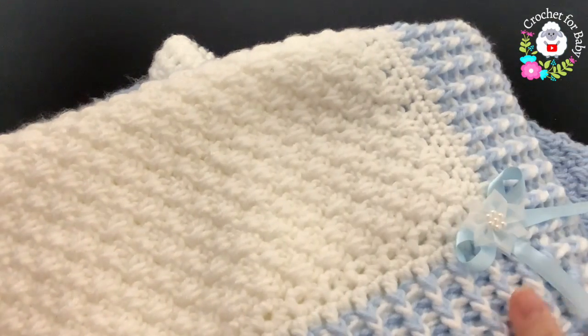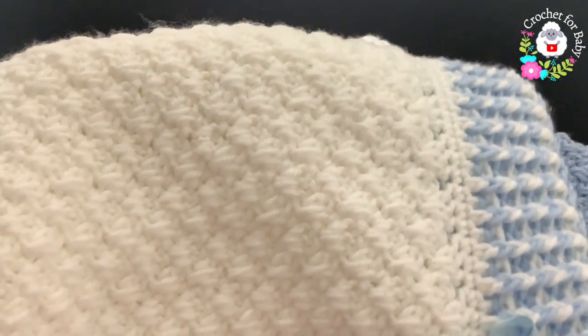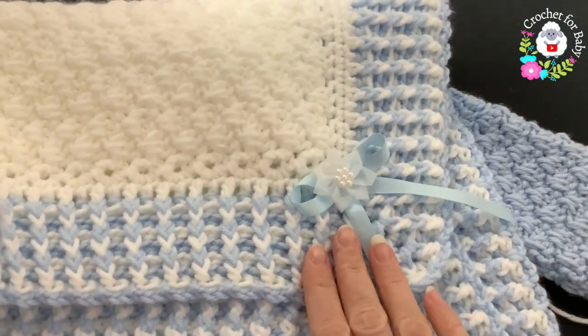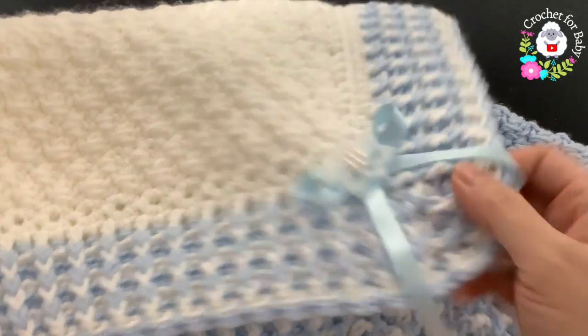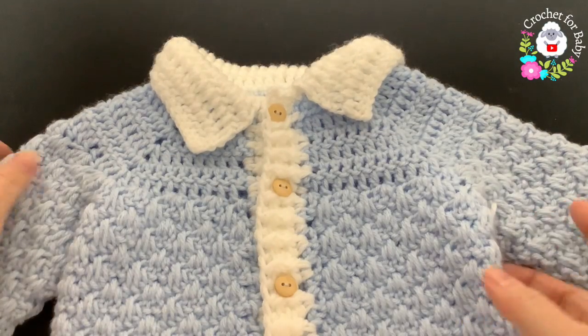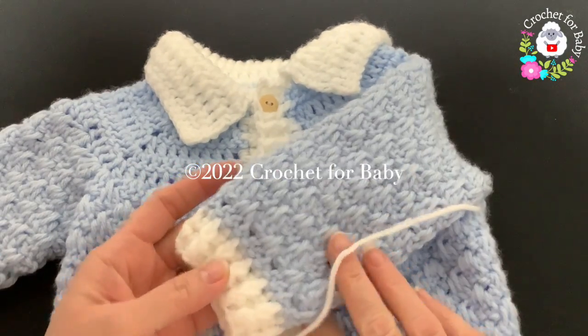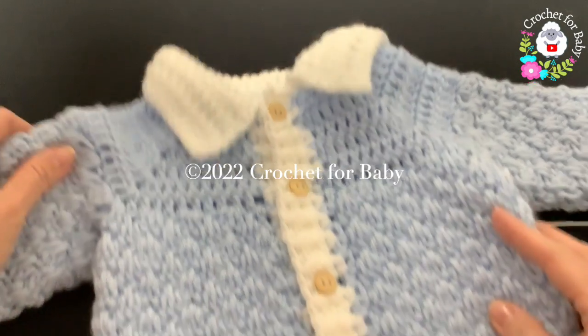I made this little sweater to match the baby blanket I showed already. If you want to see that tutorial, click the link next to my channel name to go to my main channel page. Thank you so much for watching — I hope you like it. Until next time!